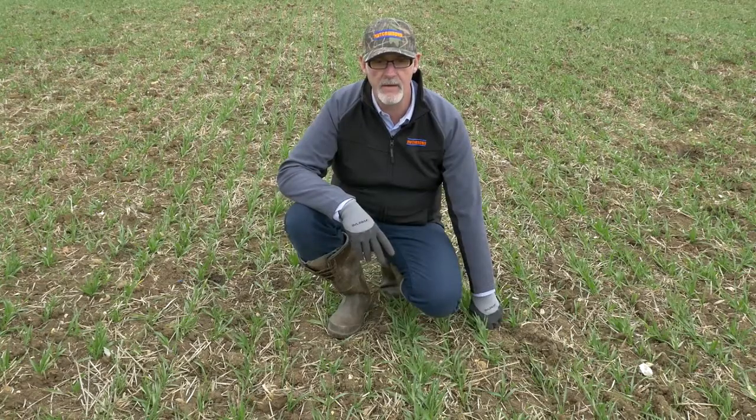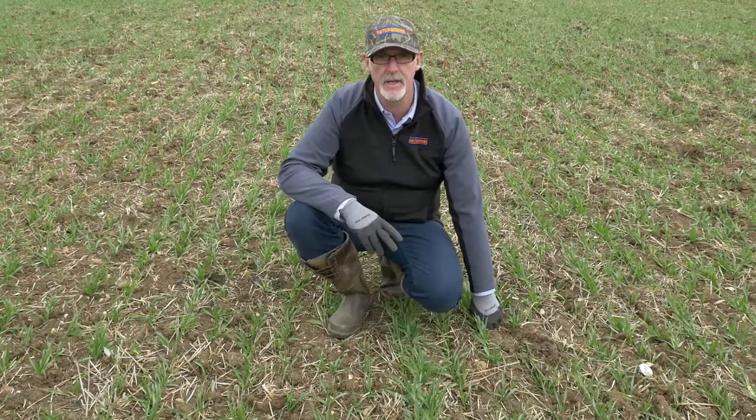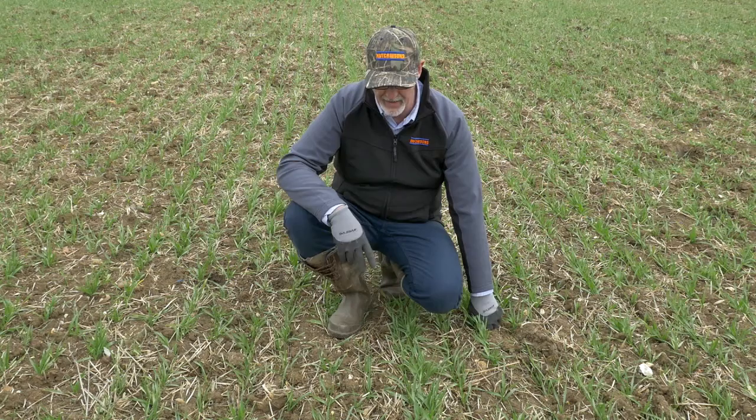We're now on the side of the field that had a cover crop prior to the barley going in. We grew a cover crop of spring oats, spring beans and spring peas, which we established in the middle of October after we'd managed out our first major flush of black grass.